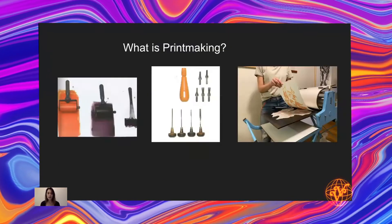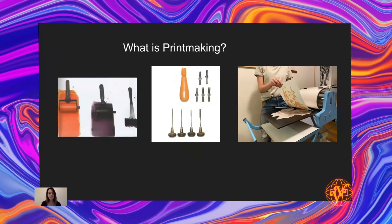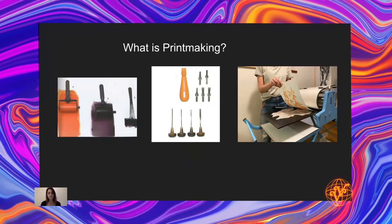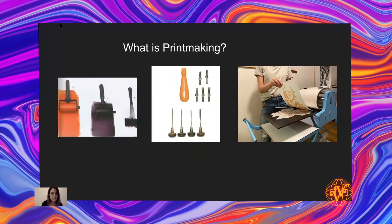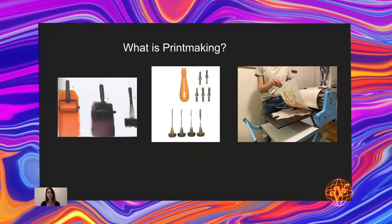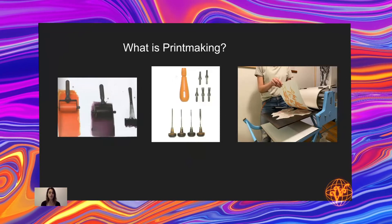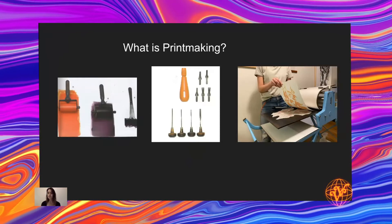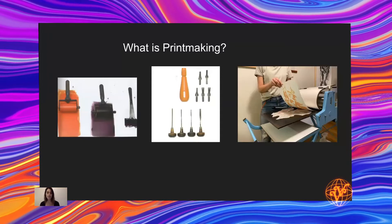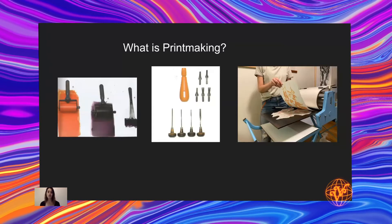I wanted to start off by talking a little bit about what printmaking is, since we have a lot of beginners today. Printmaking involves the creation of a master plate from which multiple images are made. The artist chooses the surface for the plate — this can be linoleum, styrofoam, metal, cardboard, or stone.